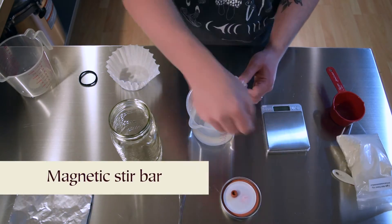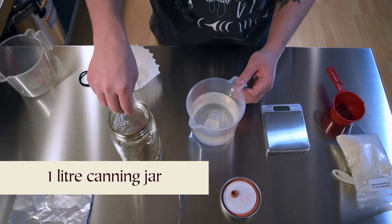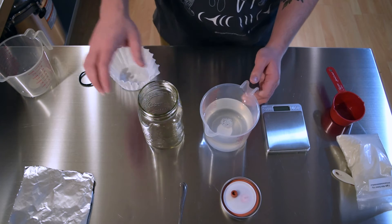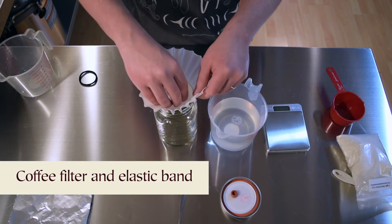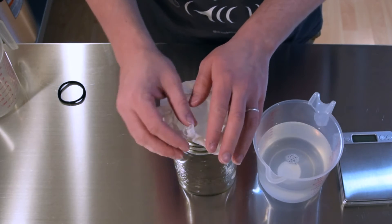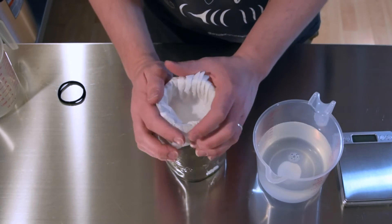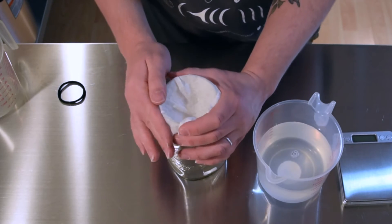Next I'll drop a magnetic stirring bar into a one liter canning jar — that's going to be our liquid culture's new home. This little magnetic bar is going to stir our culture without us having to open the jar, keeping contaminants out. The next step is to prep our jar with a coffee filter secured by an elastic band. This setup will help us filter out any unwanted sediment. Remember to push the filter down to create a nice deep pocket so we can pour in our mixture smoothly, even though it will take a little time to filter through.